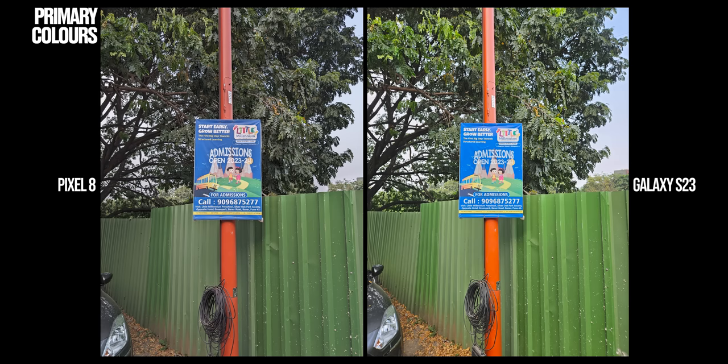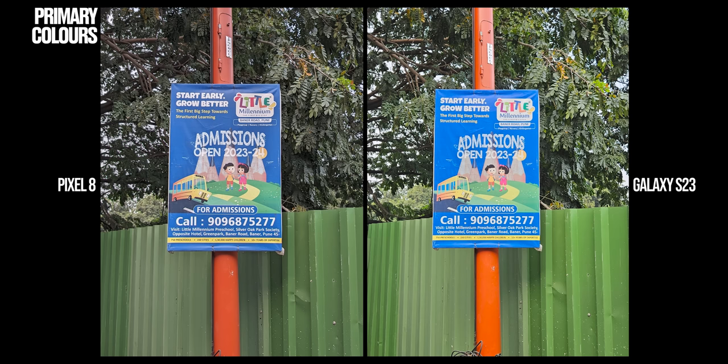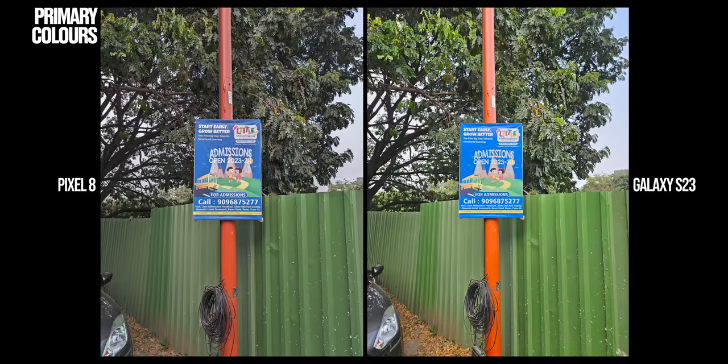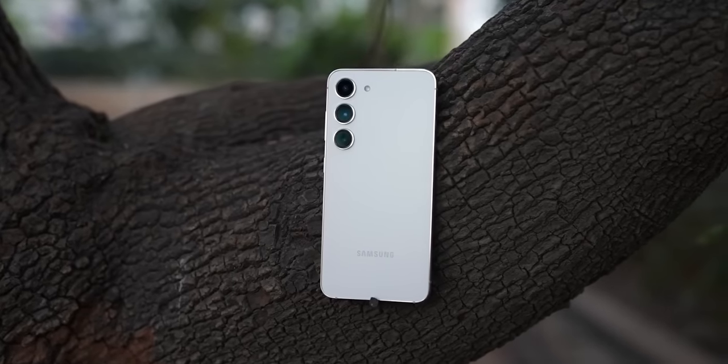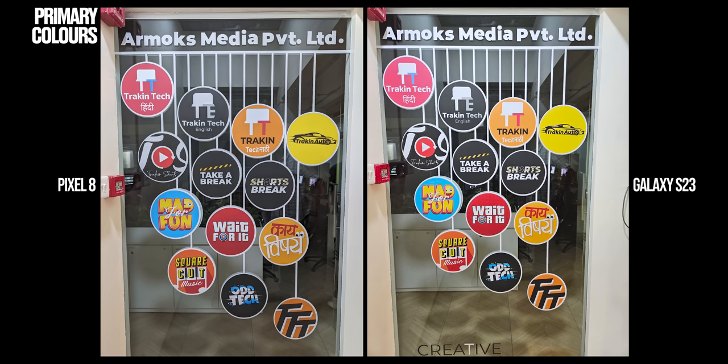Fun fact: the Samsung Galaxy S23 actually didn't have 2x in-sensor crop at launch. It was recently added as an update to the camera assistant app, and it's definitely helping because the 2x shots do look better than the Pixel 8. Now with respect to color reproduction with the primary camera, colors are clearly boosted on the Galaxy S23 to the extent that it looks extremely artificial. Fixing these boosted reds, greens, and blues in post to make it look natural is going to be a pain. So if you like Samsung's social media-ready look, it's fine, but otherwise the Pixel is actually better. I'd recommend Pixel's color reproduction any day over Samsung's, because Pixel comes close to recreating that natural look that can be made to look like Samsung's image in post.